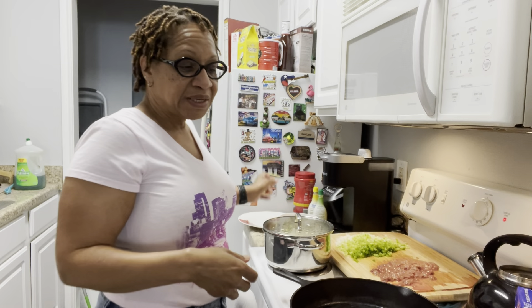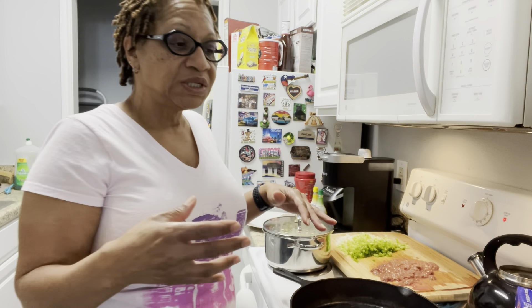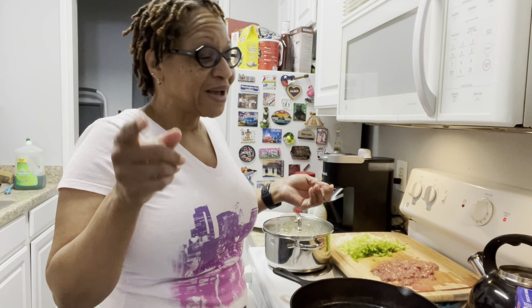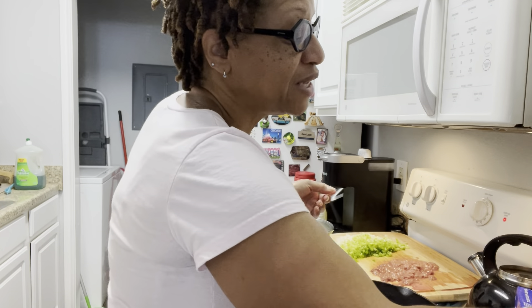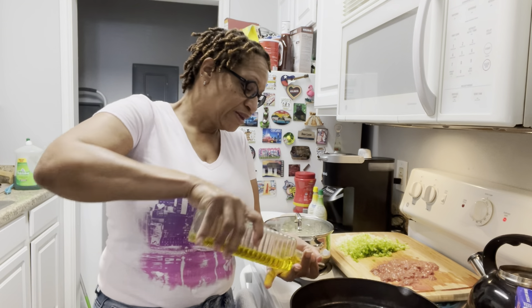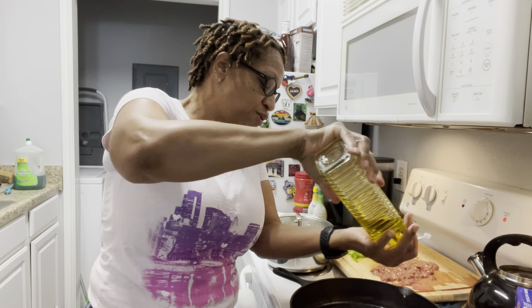Thank you for joining me today. I'm gonna be making a New Orleans old school dirty rice. That's right — I'm gonna start off my pan of course.